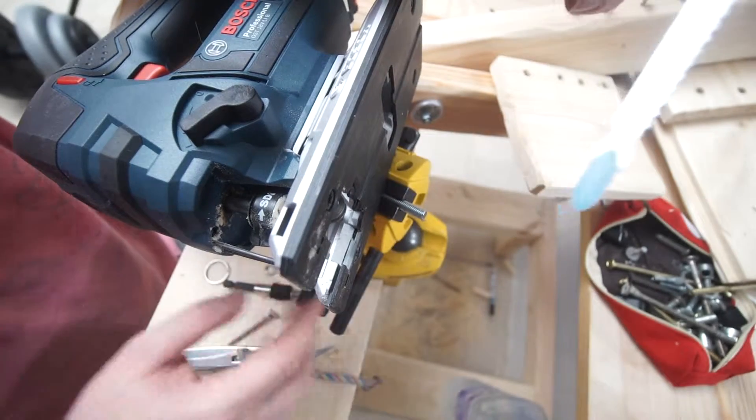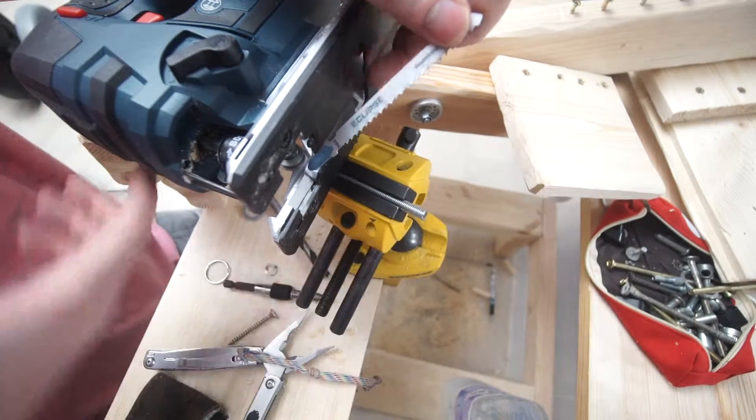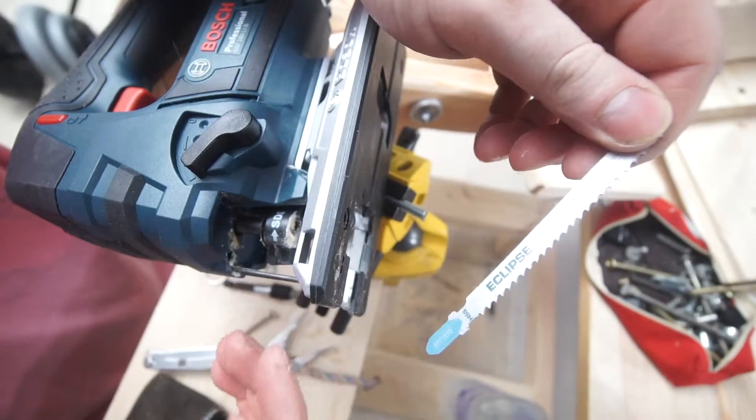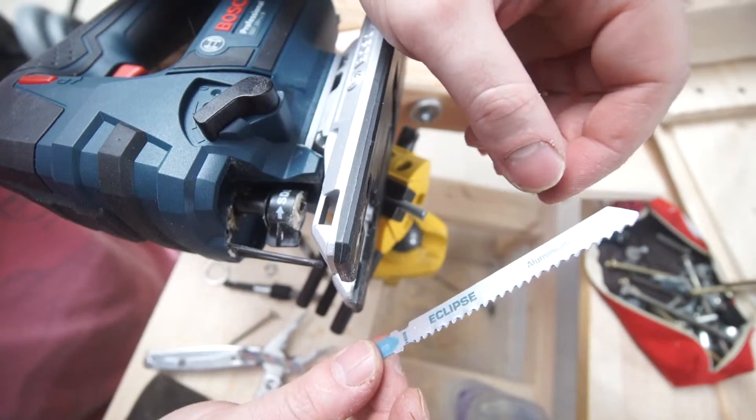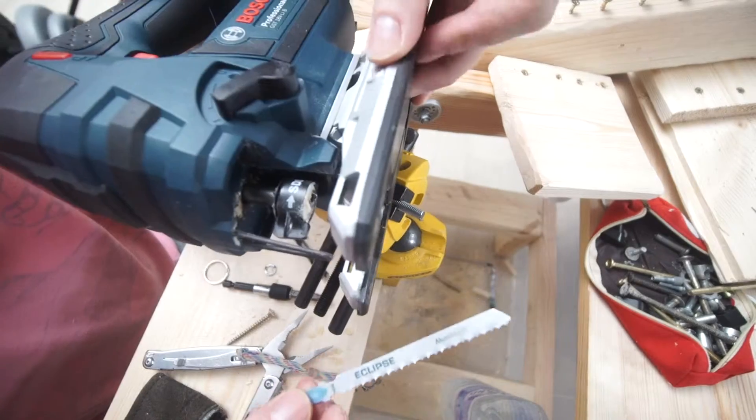I just wanted to show you a little cutting test with these. I've got a 6mm piece of threaded rod, and it cuts through it really well. The video you're going to see is not sped up or anything, so you can see just sort of the speed that it goes through.